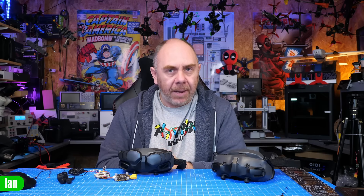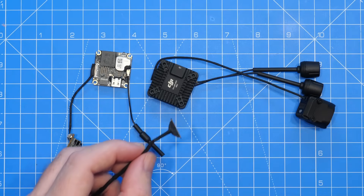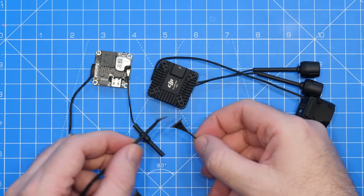The next thing I want to talk about is camera cables and an issue around them getting damaged really easily. DJI O4 uses the same connector as the original FPV system and Avatar HD. However it is not the same pinout. It is also not the same connector as O3, and not the same pinout as those earlier systems either.